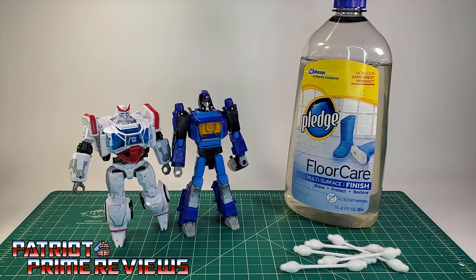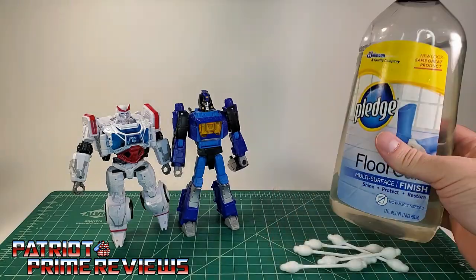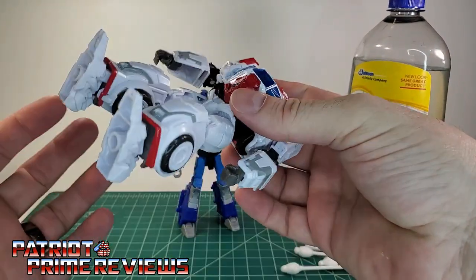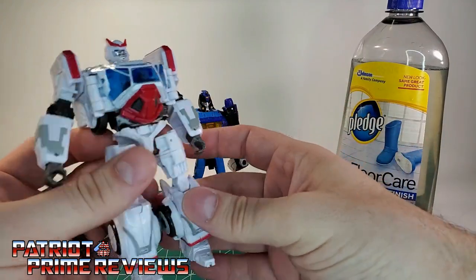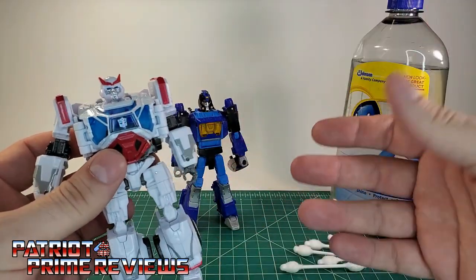Hey, what's going on guys? Patriot Prime here once again with another video. In this video, I'm going to finally show you how I use Pledge floor polish to fix up the loose joints on my transformer figures. Usually when I get a figure like old Ratchet here who has very loose hips, I always say in the video I'll touch him up with Pledge and he'll be good to go. Now I'm going to show you how I do it.